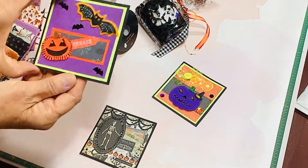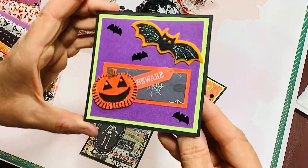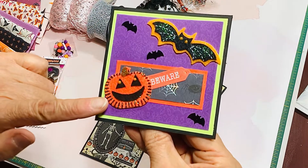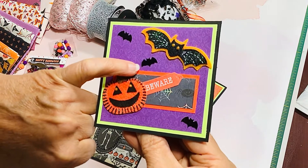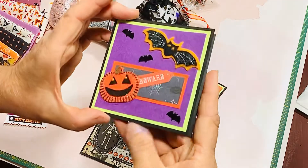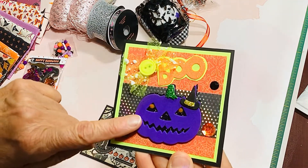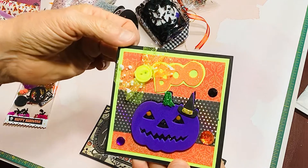I did three Halloween cards this past week. This is the first one — these are just four by four inch. I used some basic papers from my stash, and I used some felt pumpkins that I had picked up at Dollar Tree. I think these little bat sequins I had gotten at Joann's, maybe last year or so. Also using some foam embellishments that I picked up at Dollar Tree — this purple pumpkin. And then this little glittery boo is a sticker from Dollar Tree.